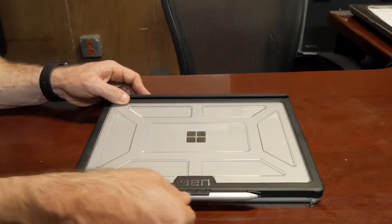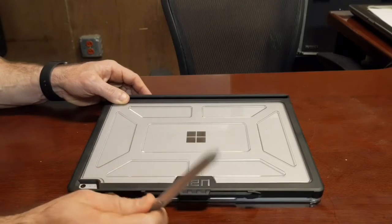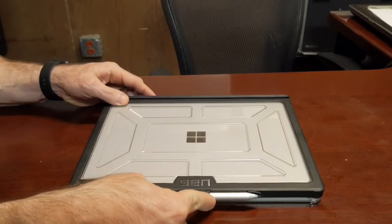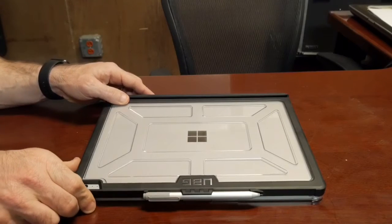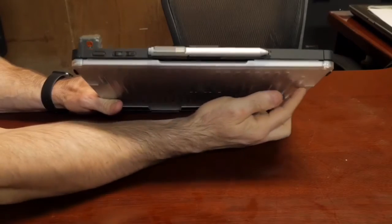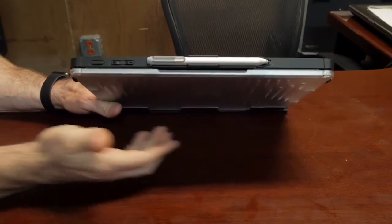Moving on to one of my favorite features: the pin holder. Without the case you have a magnet on the side which holds the pen fairly tight, but with this case I know it's not going anywhere — it holds it really tightly.